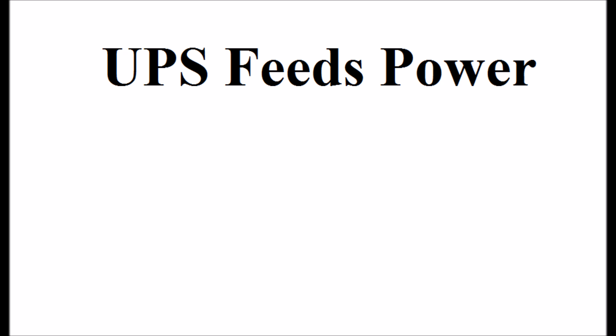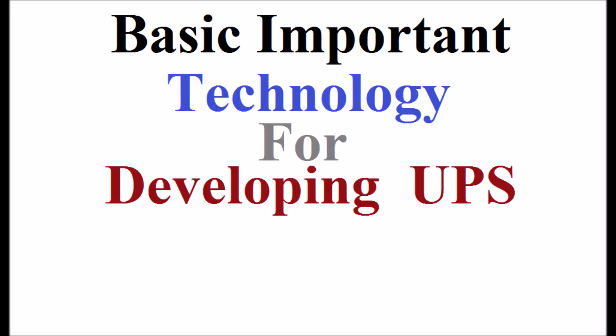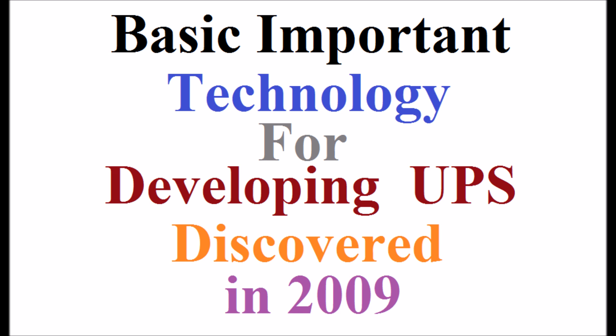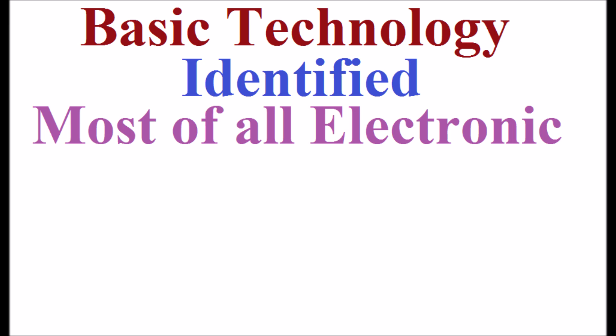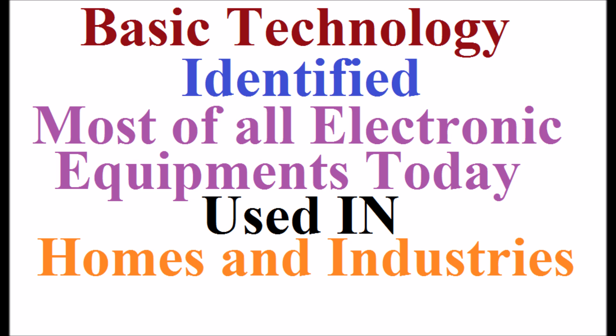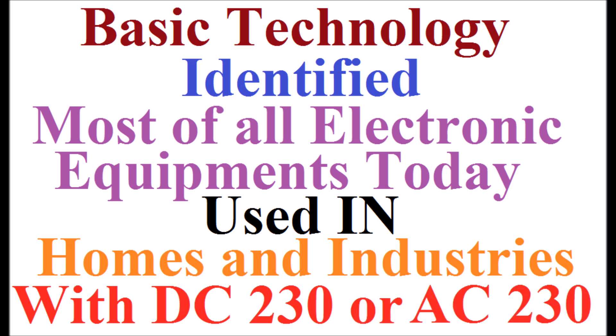The UPS feeds power to the loads when the mains supply fails. The basic important technology for developing the UPS was discovered by the author in the year 2009. The basic technology identified is that most of all the electronic equipment used today in homes and industries can be operated directly with DC 230V supply instead of AC 230V normal traditional supply.